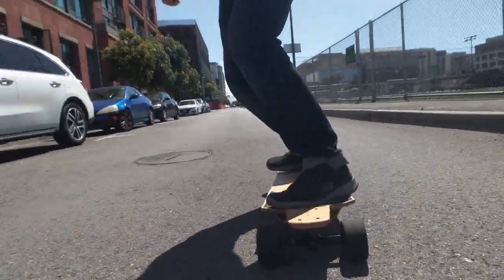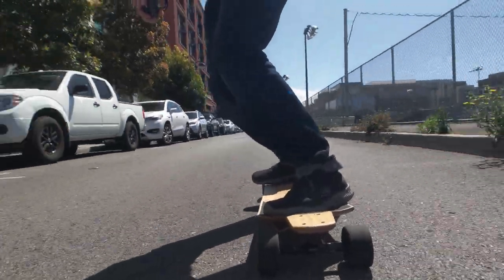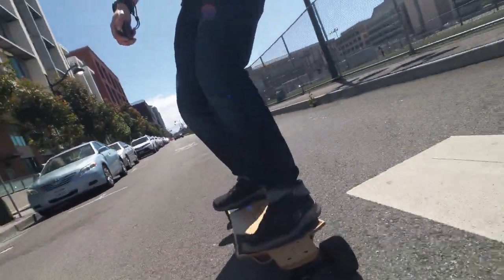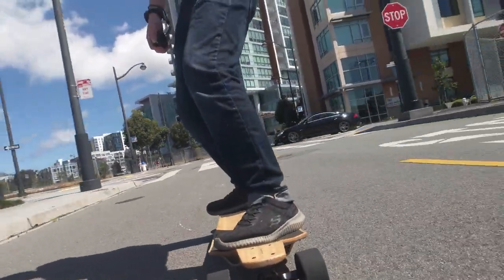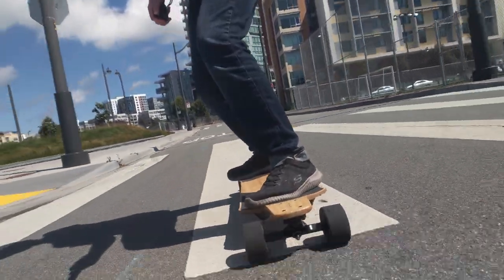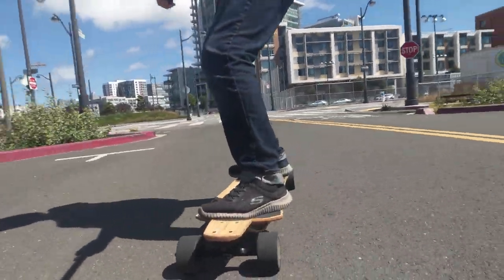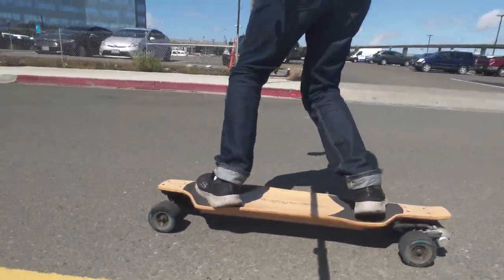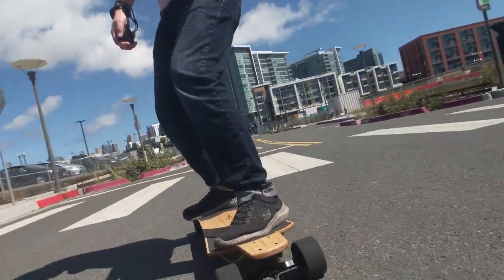The bushings do feel rather stiff, and this board does not carve very well — it banks into kind of shallow turns, but somehow you don't lose any turning radius from it. It turns about as well as you'd expect a normal longboard to respond. And when you're really pinning the throttle down, I find that extra resistance very reassuring at higher speeds. It feels very stable, safe, and comfortable when you're starting to lay the hammer down.